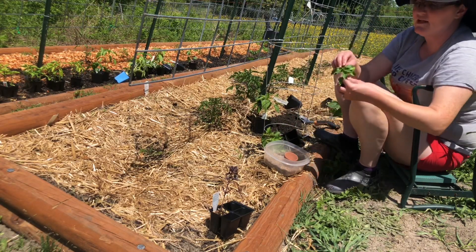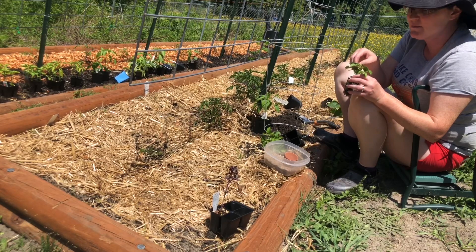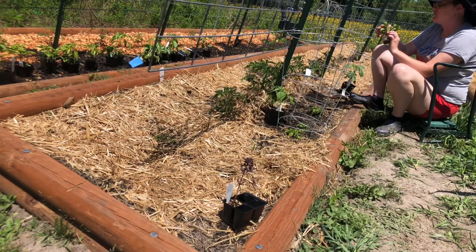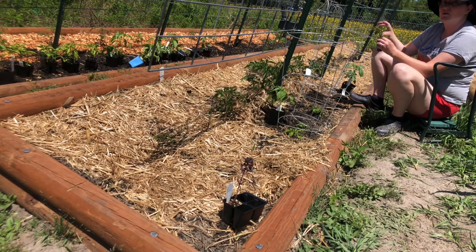Any pepper that I see growing any type of babies or flowers on them, I'm going to pick them off — because just like my tomato plants, I want them to worry about their roots first. It makes me sad though. All I'm doing to pick these off is using my fingernails to pinch and tear them off, being real gentle so I don't mess the plant. For the next two weeks, anything that I see flowering I'm going to take the flowers off, and then I'm going to let it be.